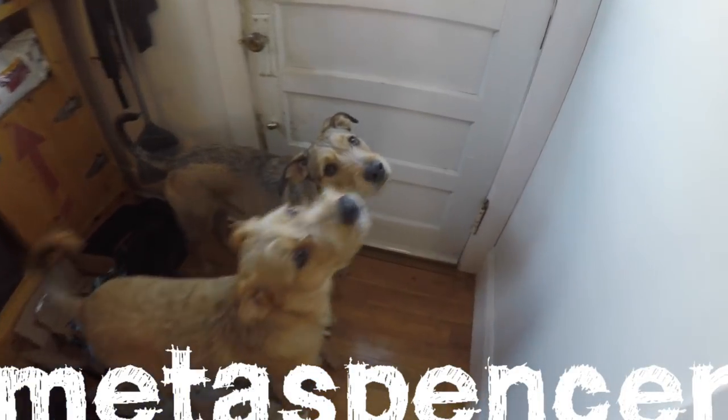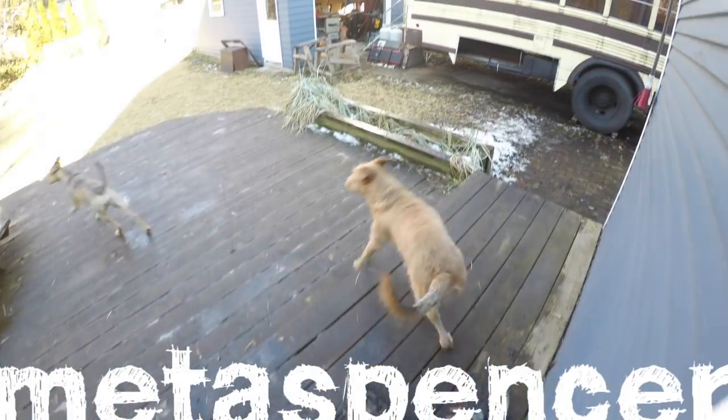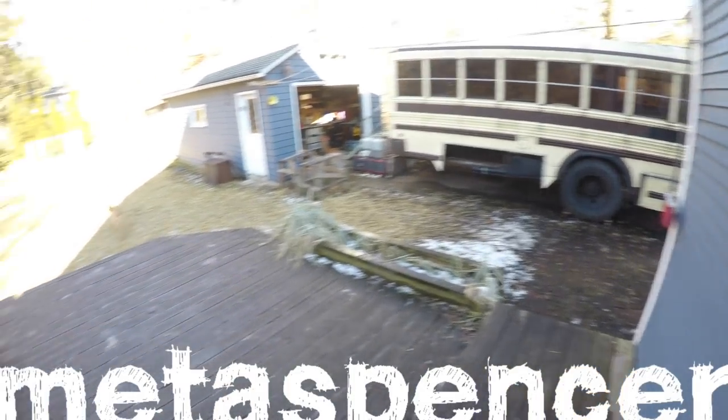Alright dogs, are we going out to work on the bus? Let's go! Let's go work on the bus! Let's go to the bus! Woo! The bus! It's over this way!